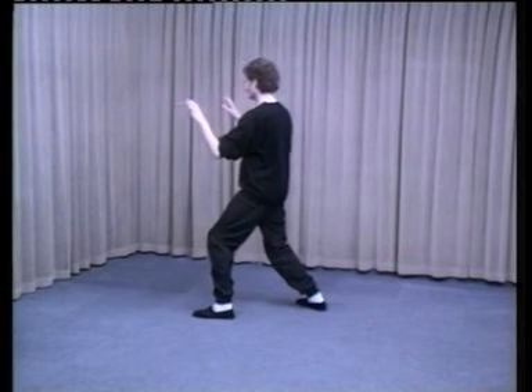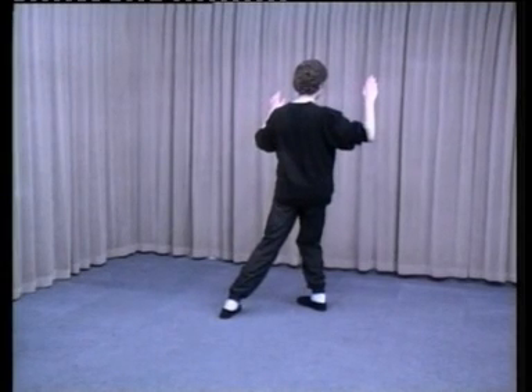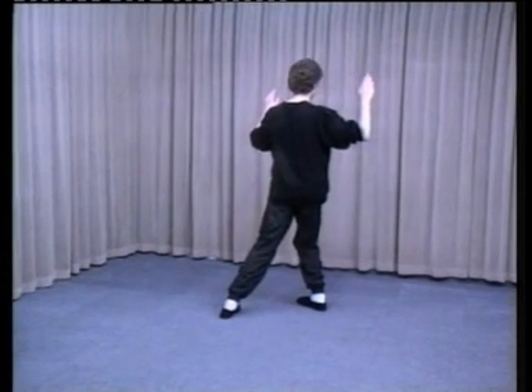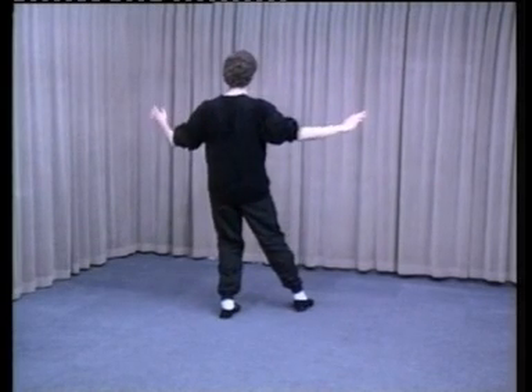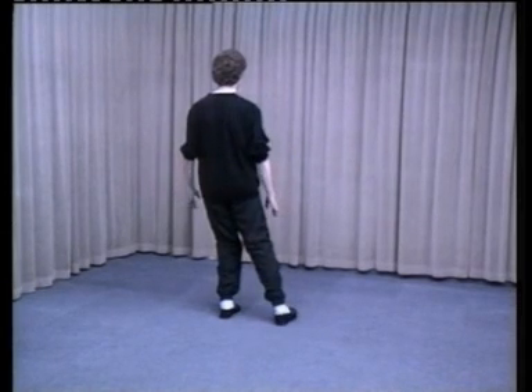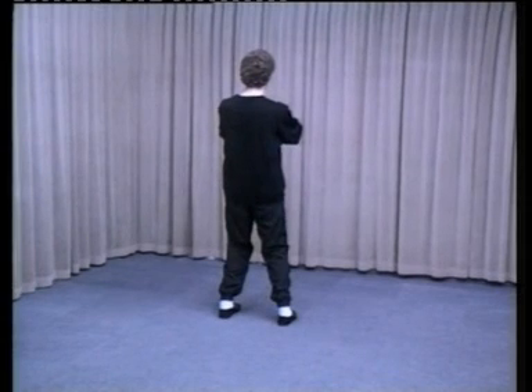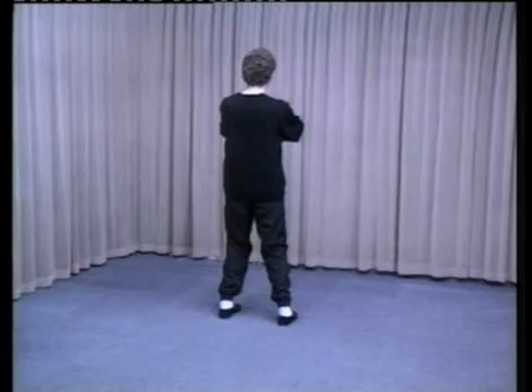Sit back onto your right leg as you turn to the right. Right hand circles out as you turn your left toes 90 degrees. Shift all the weight onto the left foot as you turn on the ball of the right. The left hand goes out and down in a circle. Right foot steps back in line with the left as the arms come round in a circle and meet at the wrists, chest height — right in front of left, palms facing the body, crossing at the wrists. 80% of weight in the left foot and 20% in the right. This is known as Cross Hands.